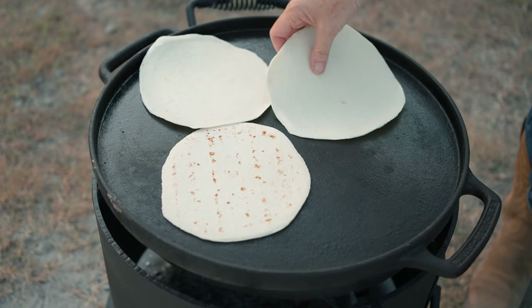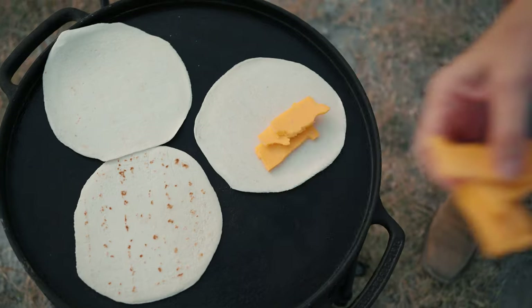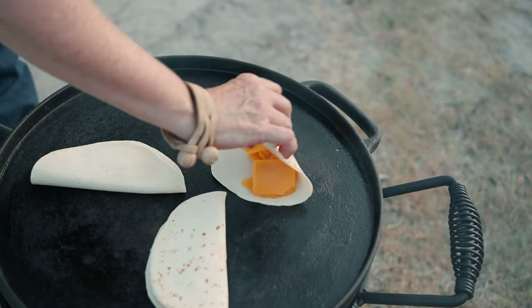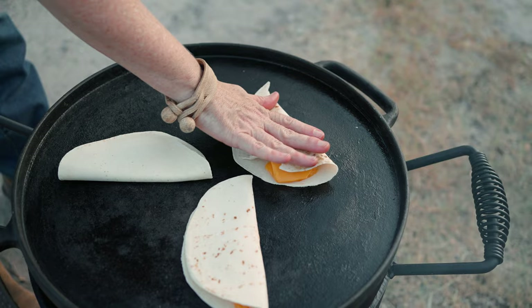Tip number five: use every bit of that mesquite fire for cooking. I've got a little bit of fire left now that I've pulled the steaks off, and I'm going to make some quesadillas for our botana. I switched out the grill for a comal and I'm just going to grill up some tortillas with cheddar cheese.